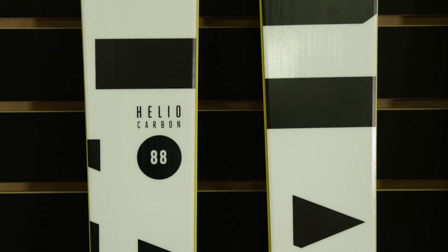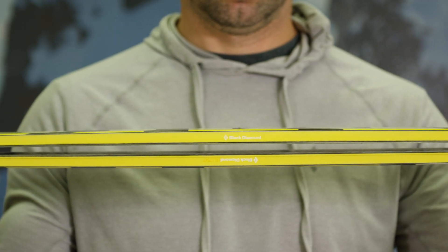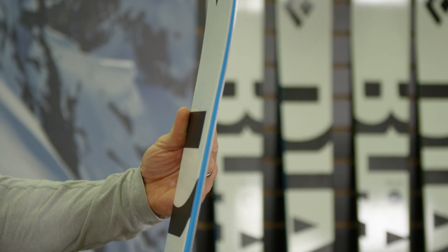The updated shapes in 88, 95, 104, and 115 underfoot have a higher-rise rocker tip, balanced camber underfoot, and low-rise semi-rocker tail that perform from the deepest of powder days to those variable spring skiing conditions.